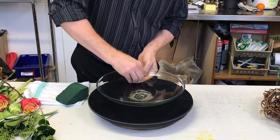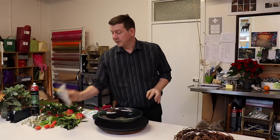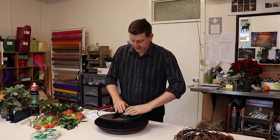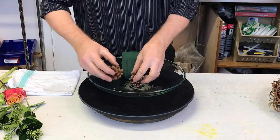Just to keep the foam in place, I'm going to use a little frog — this is a little plastic piece that you can attach. What I've used is some Oasis fix for attaching it: you just warm it up in your hand and it's like a sticky base, so that's just going to allow our Oasis to stay exactly where we want it.